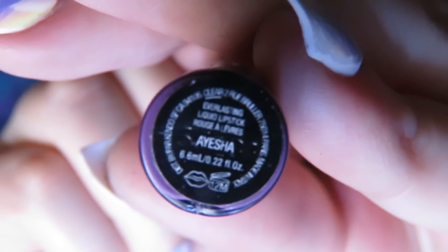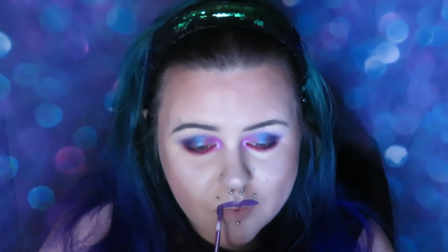Ayesha everlasting liquid lipstick by Kat Von D on my lips and I'm overlining this, which does look ridiculous. I put some metallic eyeshadow over the top of my lips, then I'm doing a red lip line down the center.